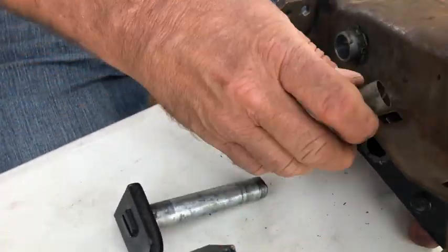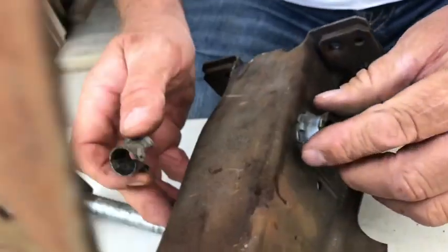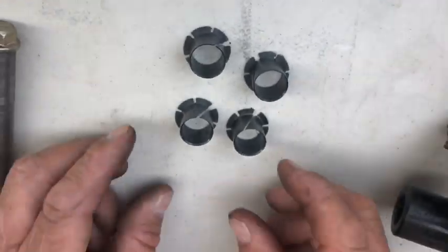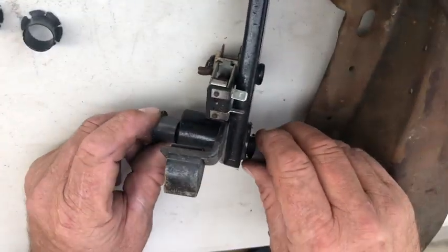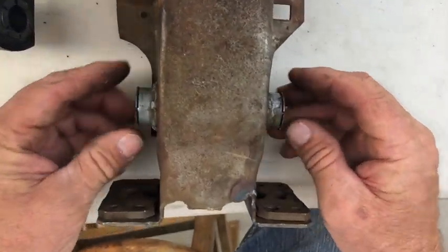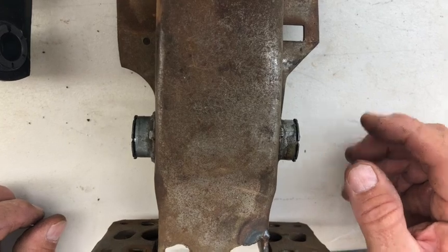You'll install new nylon bushings. Remove the old nylon bushings from the carrier and install the new bushings provided in your kit. There'll be two on the brake pedal, and install two new bushings onto your carrier. Make sure that they're installed flush for a smooth operation.